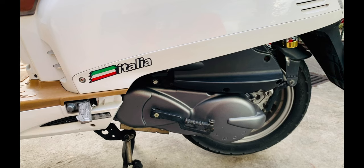Sa engine ng Kymco Like 125, meron itong 124.9cc, so 125 na to. May CVT type ito, belt type yung bike na to, and of course automatic to. Euro 3 compliant, pero carbureted to. So Euro 3 compliant na rin itong bike na to. Pero ang standard talaga ngayon is Euro 4 na, tsaka naka-FI.